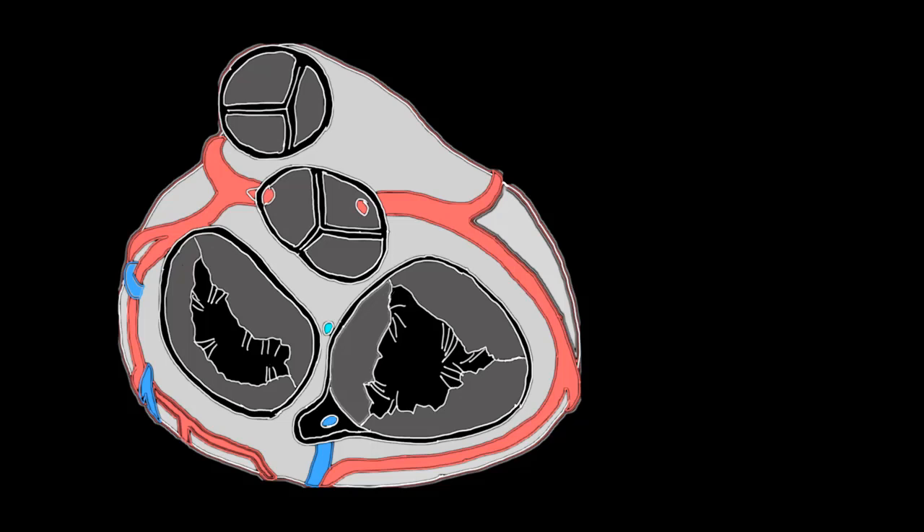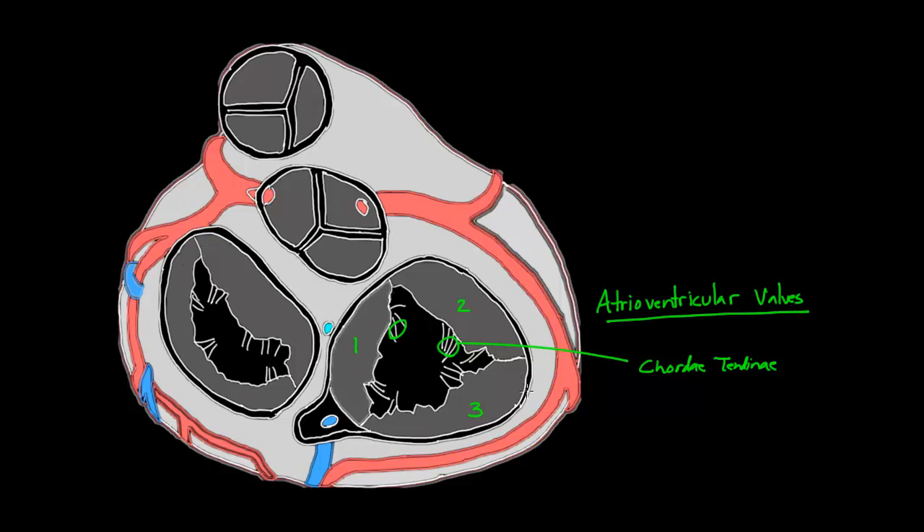The first thing you want to do is get oriented. We're going to use little clues. Let's start with this valve right here — we know that it has three cusps: one, two, three. And it has these little cords, chordae tendineae, right here. If it has chordae tendineae, you know there are only a couple of valves that have them — those are the atrioventricular valves. One of the two atrioventricular valves has three cusps — we call it tricuspid. And that's what this is: the tricuspid valve.